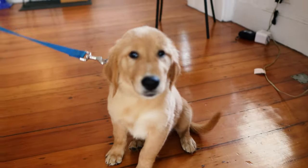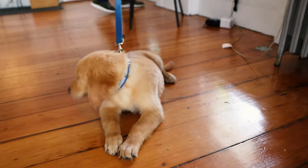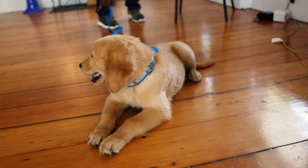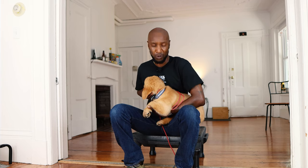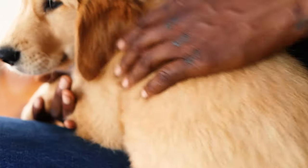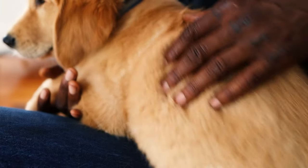Grooming is extremely important when you're living with a dog. A dog that looks good feels good, so we want to keep him looking really good. Matting is an issue with most dogs — any dog with long hair — and we want to make sure there is no matting because matting could lead to skin irritation and skin problems. The fur is supposed to be loose so that skin can breathe, and if it's matted, tangled, knotted, or dreaded, we'll have problems with our dog's skin breathing.